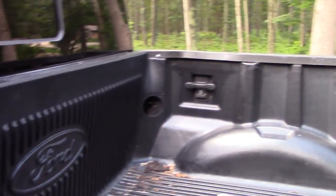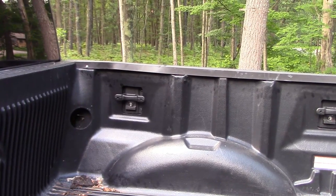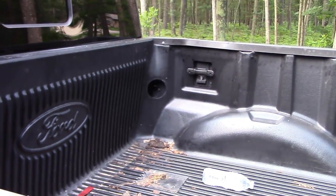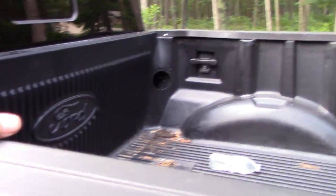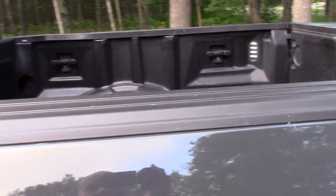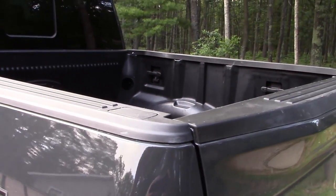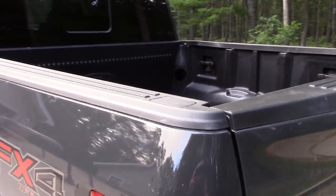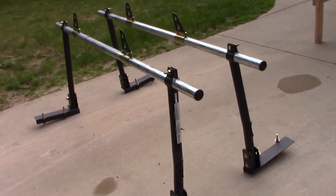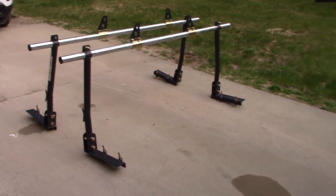Knowing I wasn't going to use that rack, and I didn't trust that flimsy metal on a thousand mile trip, I decided to make some modifications. This rack is now being sold on Craigslist — I'm going to eat a couple bucks on it. But it wasn't horrible. That leads me to this new idea.